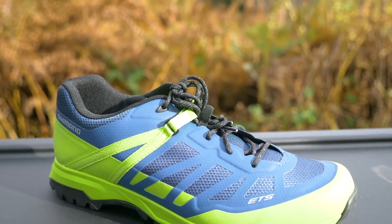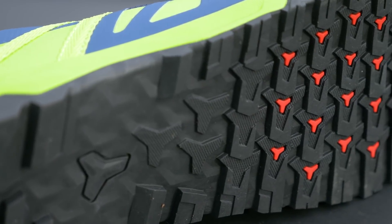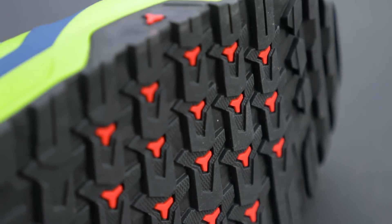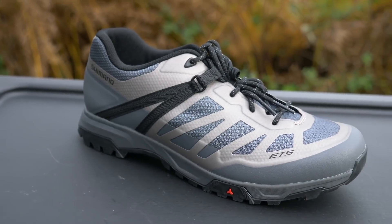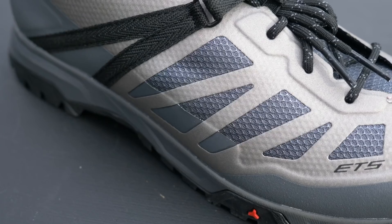There are also quite a few different e-mountain bike specific options on the market from Fizik, Shimano, and many more. These share quite a lot of the features of a flat pedal shoe, such as the more casual looking style for those all-important cafe stops and those wide sticky rubber soles. They're going to be super comfortable for those big days out.